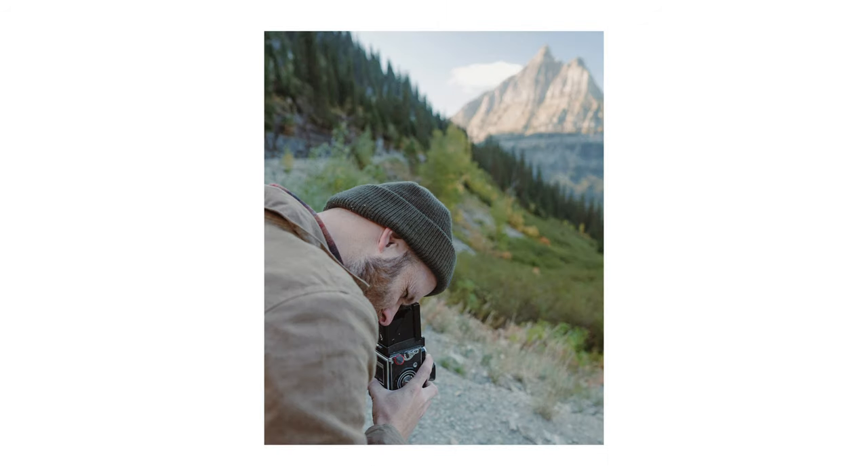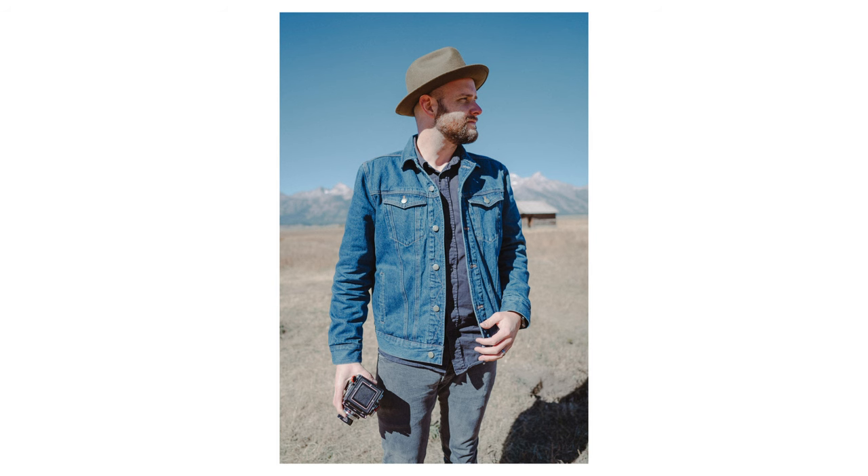But as film got more expensive, I started thinking I only get 12 shots on this camera, and for the same price in 35mm I can get 36 shots, which is like three times the amount — three times the savings. I wanted to get an M6, so I sold the Rolleiflex a couple of years ago and I honestly have been regretting it ever since.